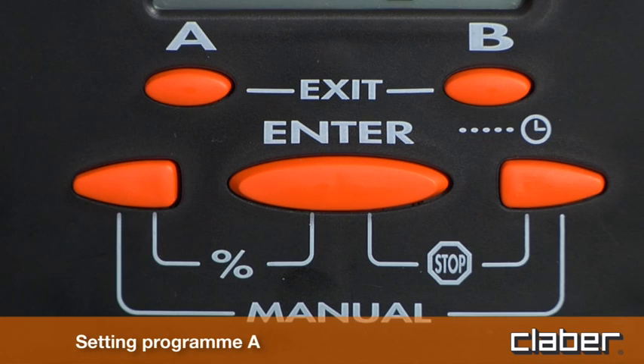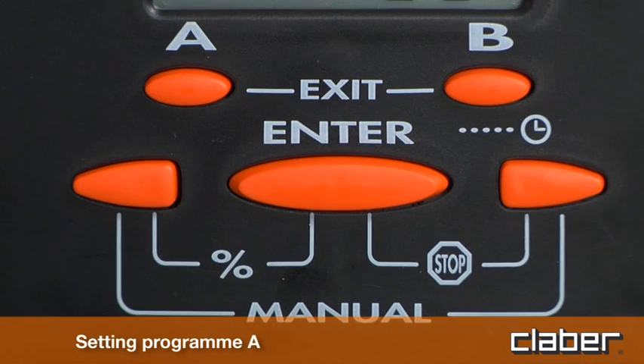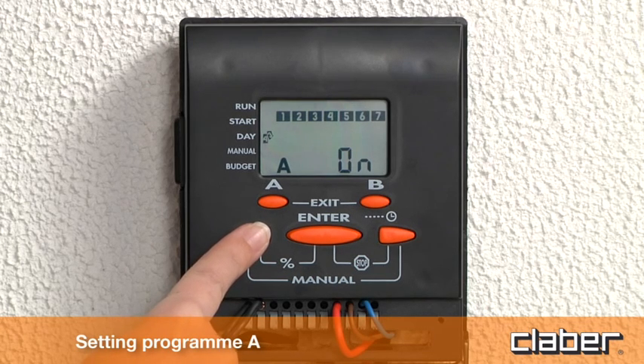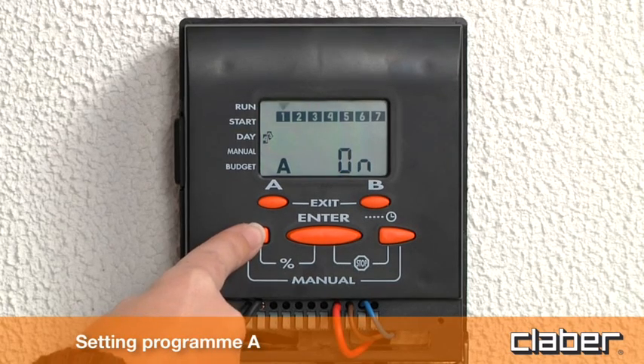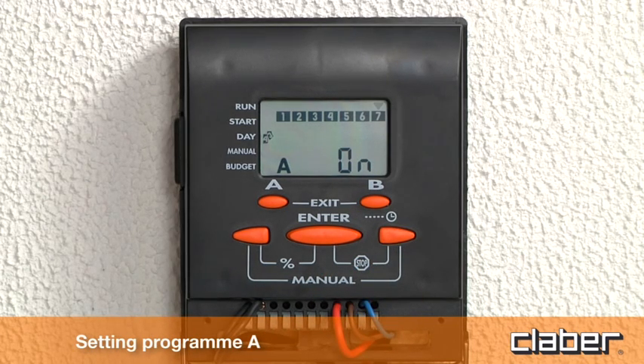To access weekly programming, press button A once. The calendar symbol appears and the cursor blinks on the first day of the week. Number one denotes Sunday. Press enter to activate the setting procedure. Use the arrow keys to select on (watering active) or off (no water). Press enter to confirm the setting. Select another day using the arrow keys. Press exit (buttons A and B) to quit the programming function.